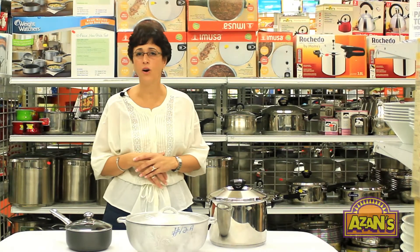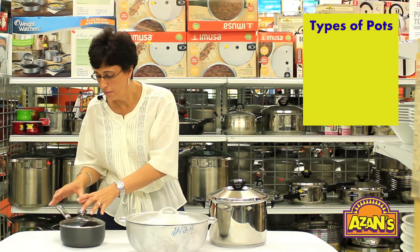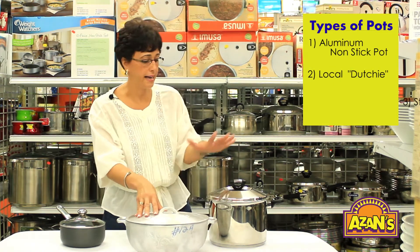Welcome. Today we're going to be teaching you about different types of pots — not specifically sizes, but types. Here we have a basic aluminum non-stick pot, a local Jamaican dutchy as we call it, and a stainless steel stock pot.